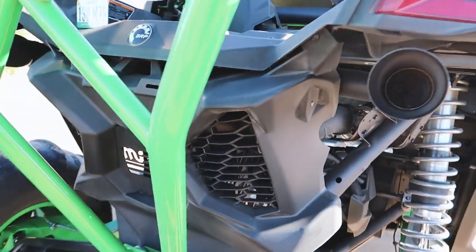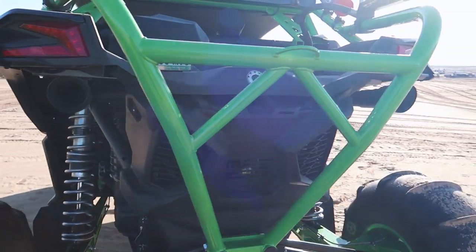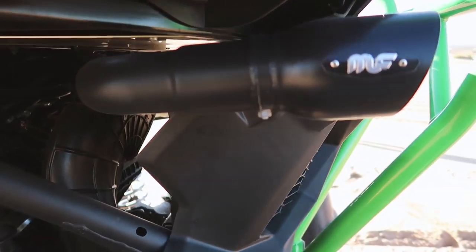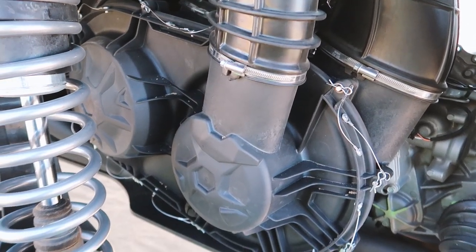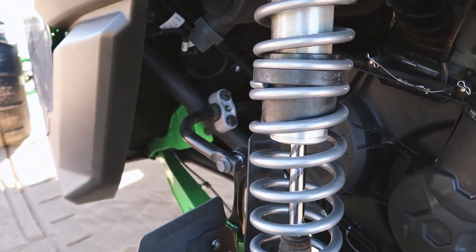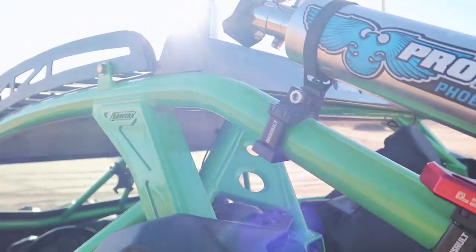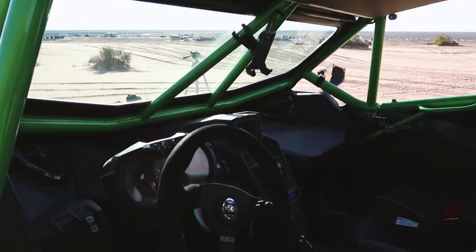To finish off the suspension, we added ZRP's various braces for the Can-Am X3, paired with Shock Therapy's gold shock package and their spring rate change. One of the upgrades that people most overlook is the Alba quick pin release kit, so that you can easily change belts on the go.